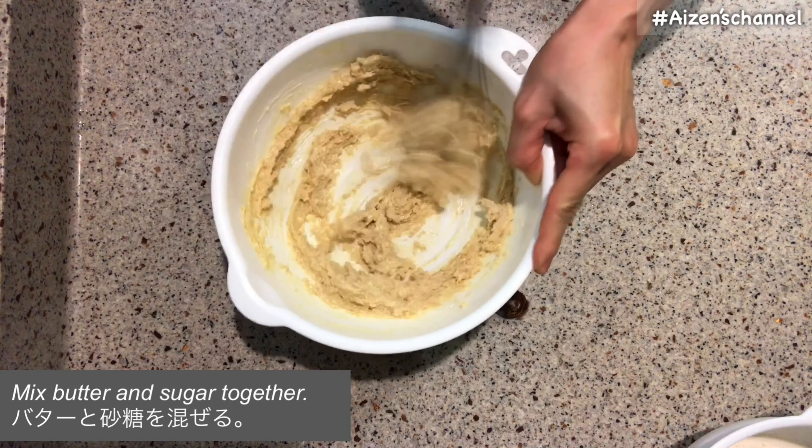When butter becomes soft enough, add sugar. I use brown sugar, but you can use regular sugar as well. Mix butter and sugar very, very well — this is the key. My mom was a cooking teacher in Japan. She always told me: when you make sweets, mix butter and sugar very well. It's the basics.